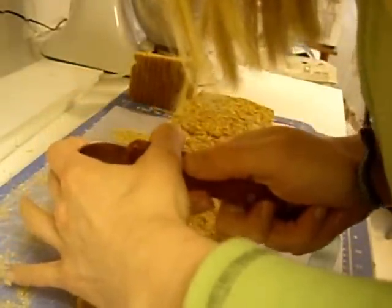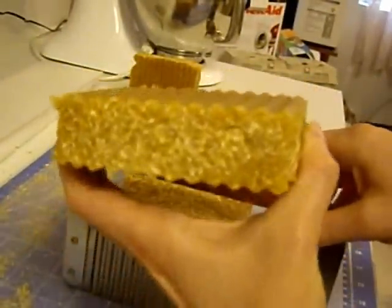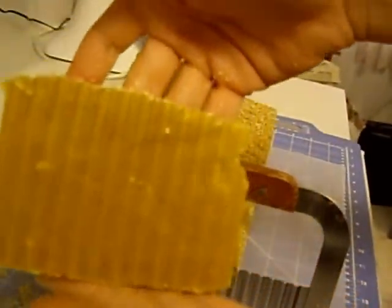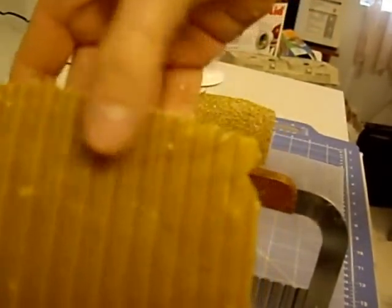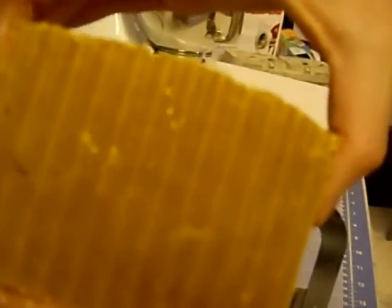So then I do this. You get a nice straight bar of soap — looks very beautiful inside, very slightly elegantly swirled in shades of amber. And this is natural coloring. I didn't add any color to this at all.